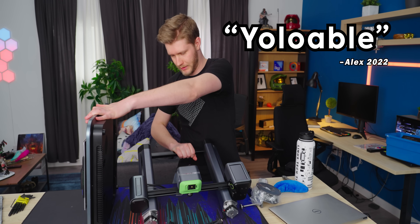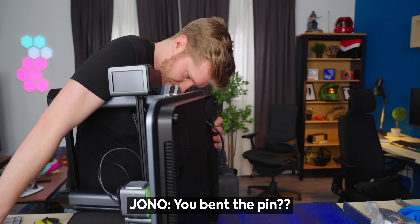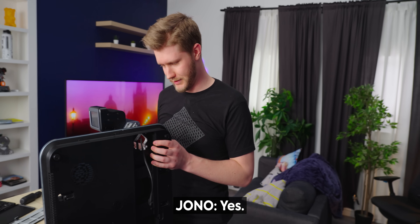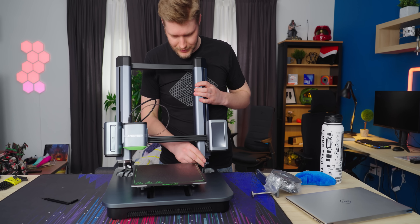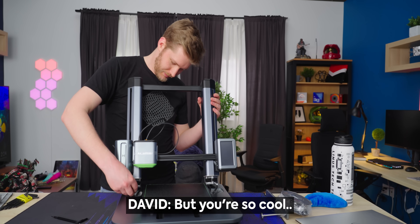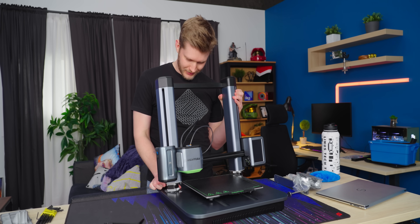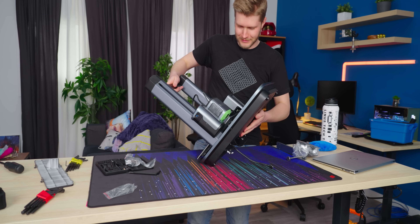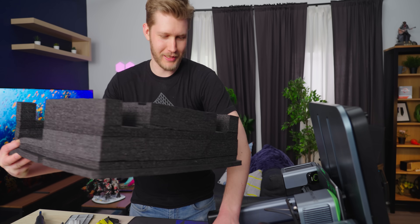Do we read the instructions, Jono, or do we just go for it? This seems very YOLO-able. This one has a bent pin — it came with a bent pin. Is there a way you're supposed to do this? I was definitely supposed to plug in those motors after it was through, which would have made this way easier. Read the instructions — don't be like me. Make sure the first thing you do with every product you own is void the warranty.